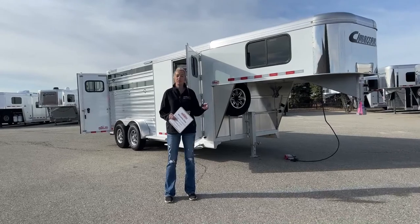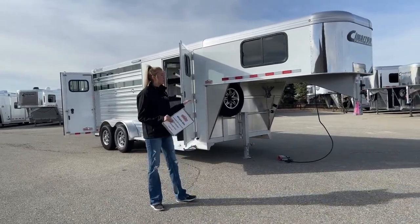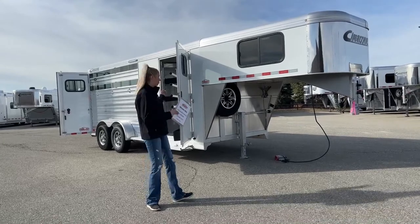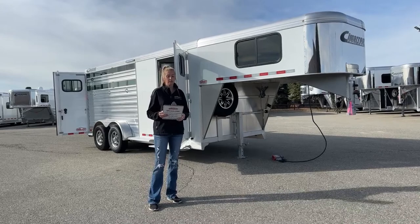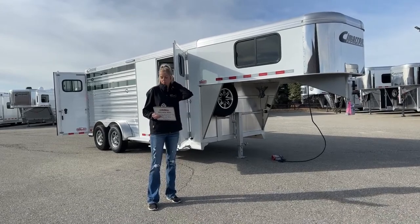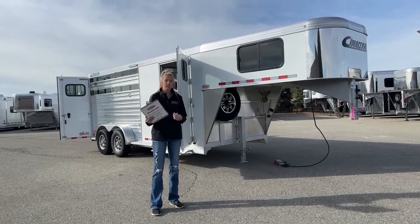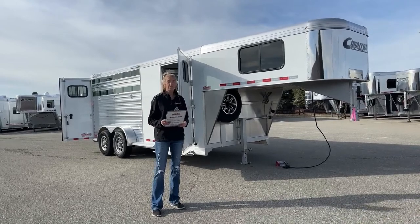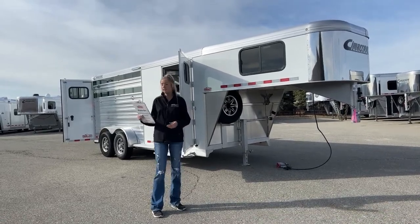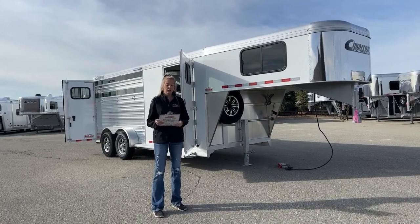This morning I'm going to be taking you through one of our new inventory pieces. This one is a 2023 Cimarron Northstar, which might throw you off because it does have those livestock slat sides, but it is the Northstar, so it is going to be the horse trailer version. Those familiar with Cimarrons know the Northstar is typically your horse trailer and the Lone Star is your stock combo, but as we get through you'll see in the back that it actually is a Northstar.